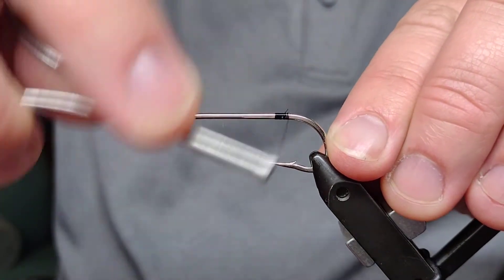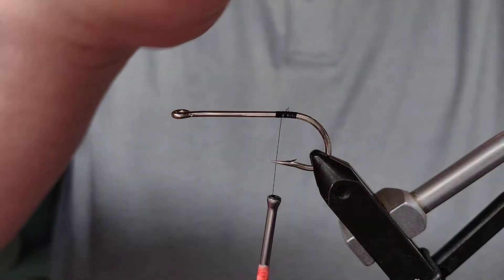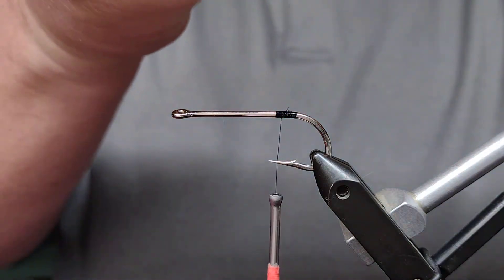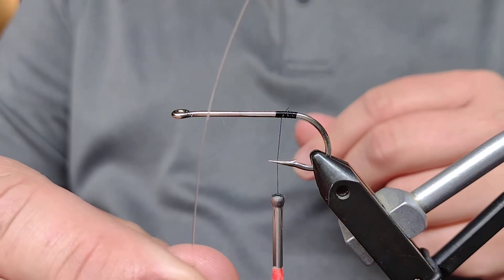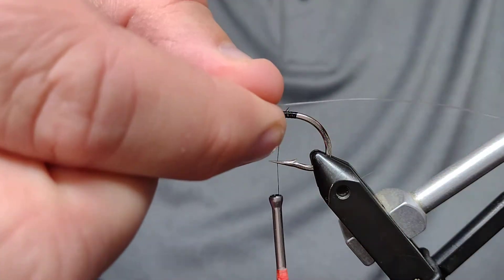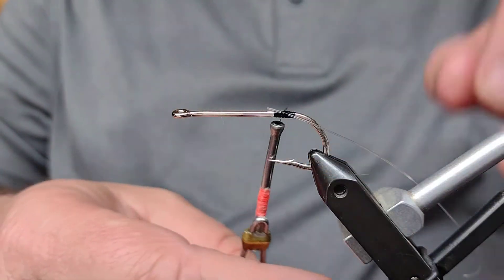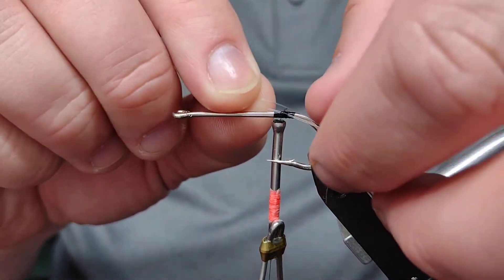First thing we're going to do is tie in that monofilament. I'm going to make a little thread base here for it to sit up against. I'm going to take my monofilament and cut a smaller section — something that's a little more manageable to work with. If you look at it, there's usually a natural curve to it. I'm going to use that curve to my advantage, tying the first side of the monofilament on your side of the hook with a couple of wraps, then using that natural curve to form the rest of the loop.